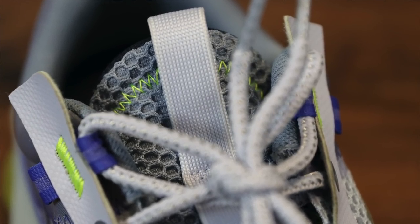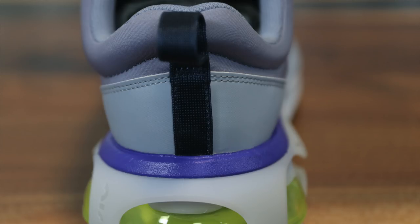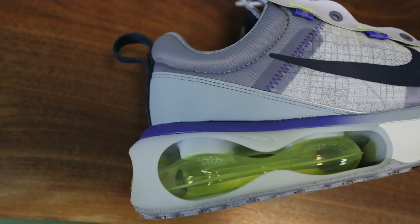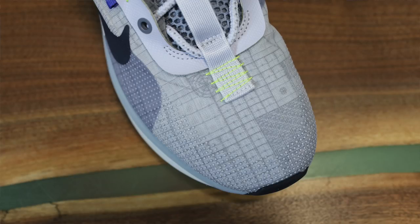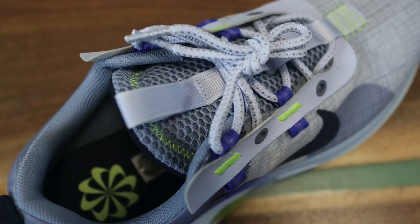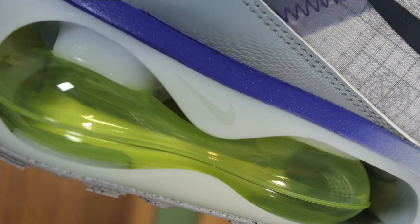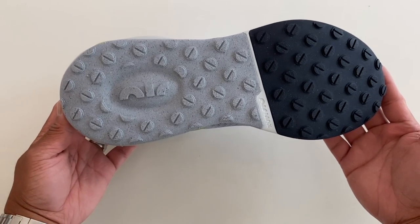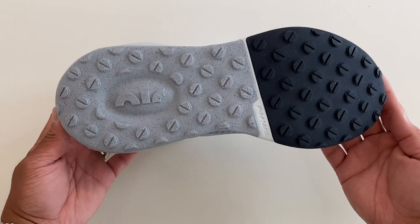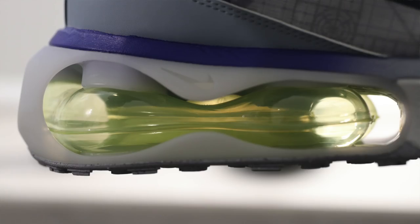Interestingly, there's no Nike Air branding on the top of the tongue. On the side of the shoe there's a Nike swoosh and it says 'Nike Air Max,' but on the other side there's nothing — nothing on the back or on the pull tabs either, which usually have Nike Air branding. They went very minimal with the branding. On the cage in the plastic you do have a Nike swoosh, and it says 'Air Max' across the back. Even on the bottom of the shoe you don't have much branding — it says 'Air' and 'Air Max' but doesn't say 'Nike' anywhere on the outsole.